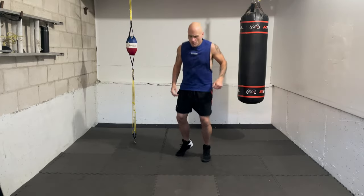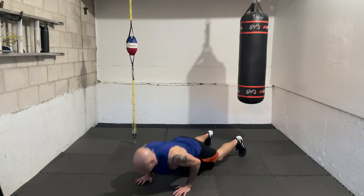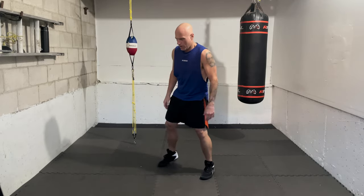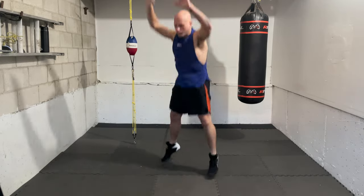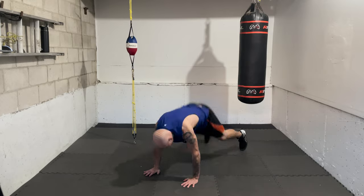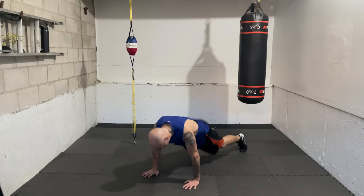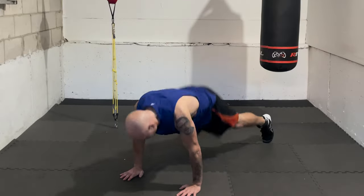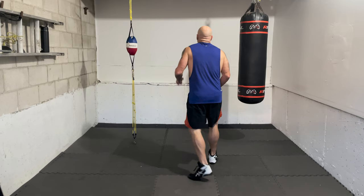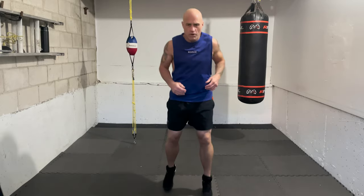Let's get into the burpees. As best you can, ready — one, two, three, four, five, six, seven, eight, nine, ten. Time — take a little break and relax. Breathe and recover. Ten burpees in a row with the push-up and the jump can take a bit out of you.